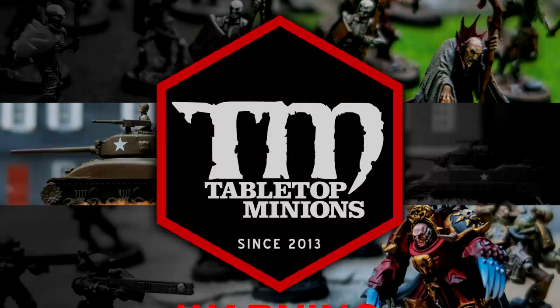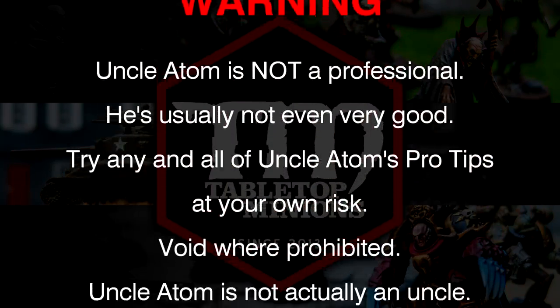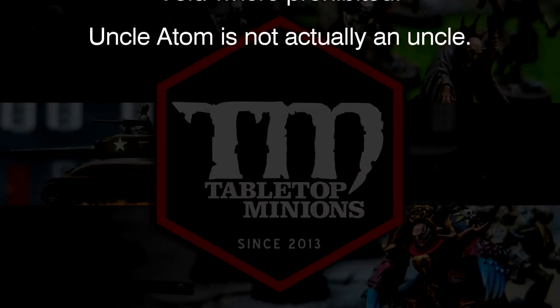In this video, I'm going to tell you about three easy ways to make your metallics more interesting. Warning: Uncle Adam is not a professional. He's usually not even very good. Try any and all of Uncle Adam's pro tips at your own risk. Void where prohibited. Uncle Adam is not actually an uncle.